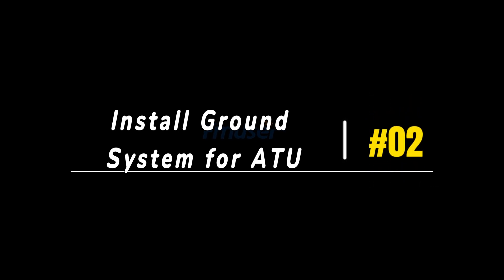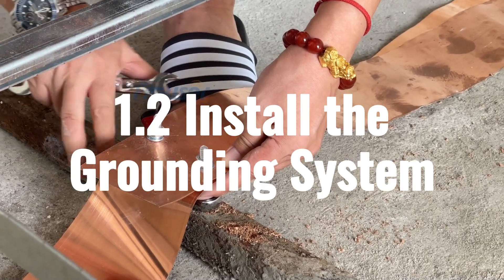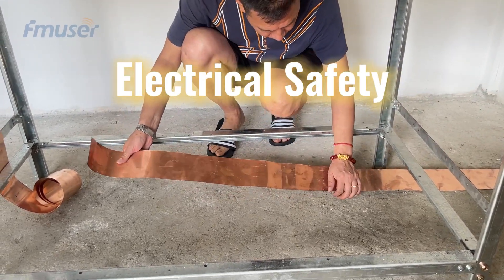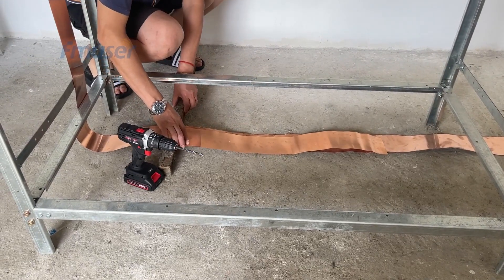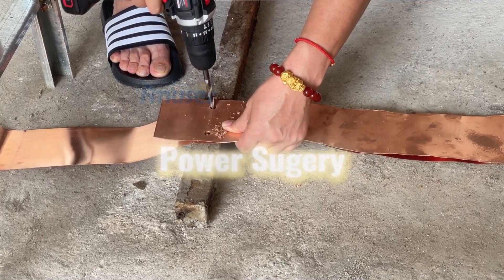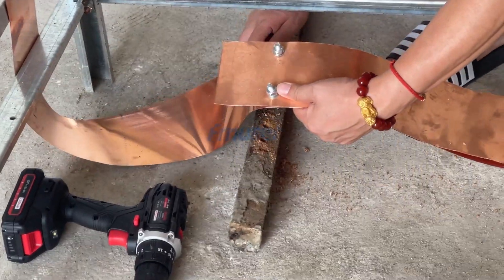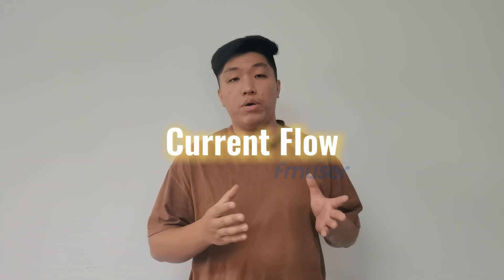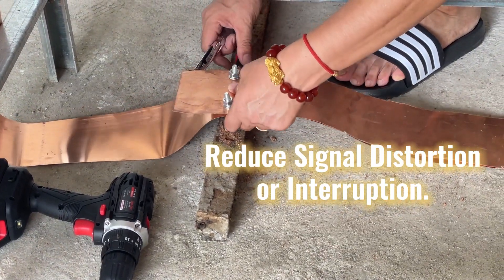Step 2: Ground system for ATU. The second step involves establishing a proper grounding system for the 10kW AM antenna tuning unit. This is crucial for two main reasons. Firstly, it ensures electrical safety by providing a safe path for electrical faults and excess energy to dissipate into the ground, protecting equipment, personnel, and nearby structures from harm caused by power surges or lightning strikes. Secondly, grounding helps minimize electromagnetic interference, also known as EMI, by providing a reference point for current flow, reducing the risk of signal distortion or interruption.